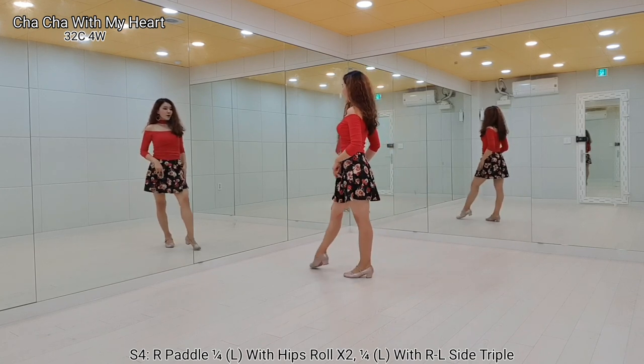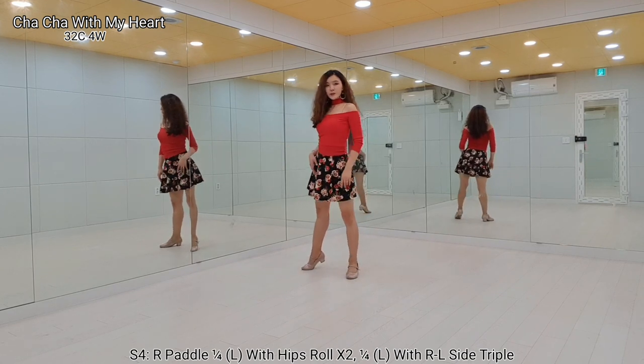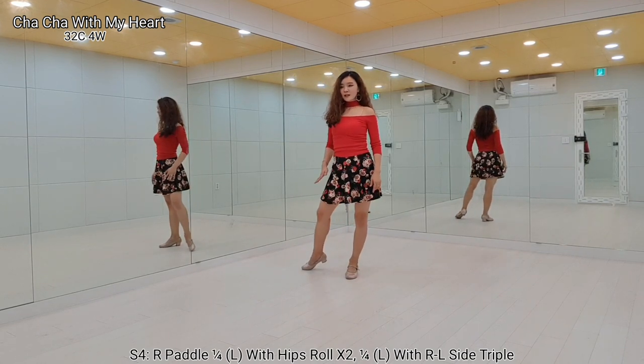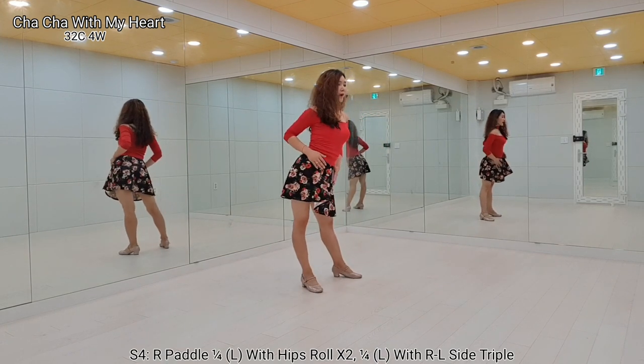Right foot, step forward. Left quarter turn, hip roll, anticlockwise. Weave on left foot, repeat, step forward. Left quarter turn, hip roll, anticlockwise.